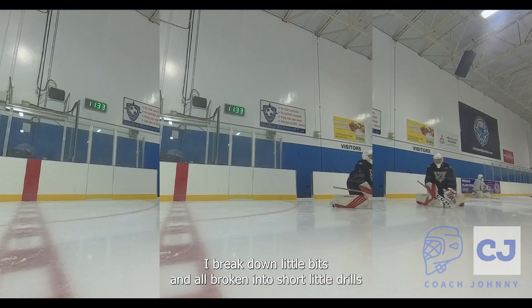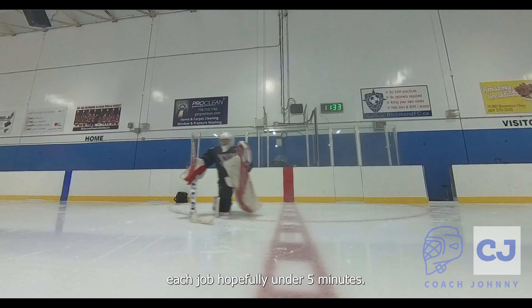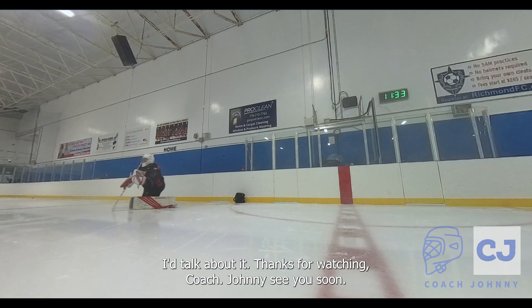They're all pretty basic and simple. I'll break them into short drills — each drill will hopefully be under five minutes. Thanks for watching. Coach Johnny, see you soon.